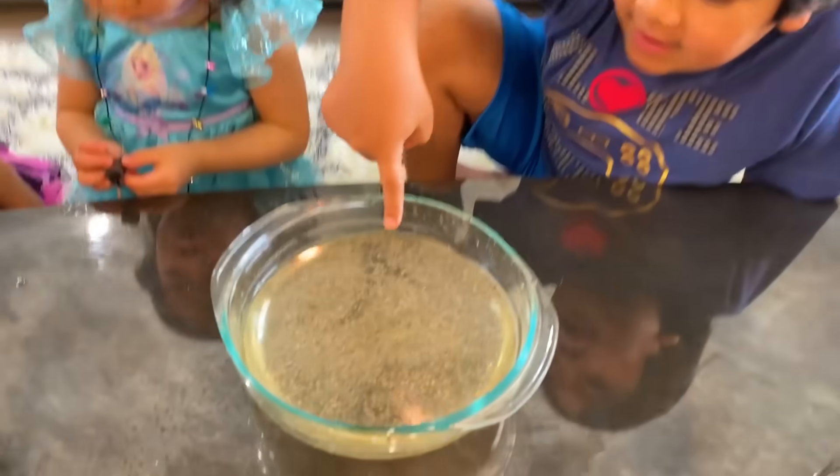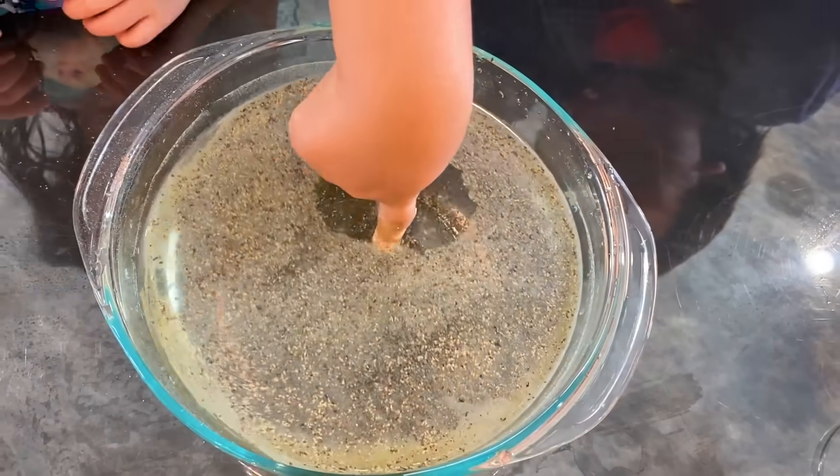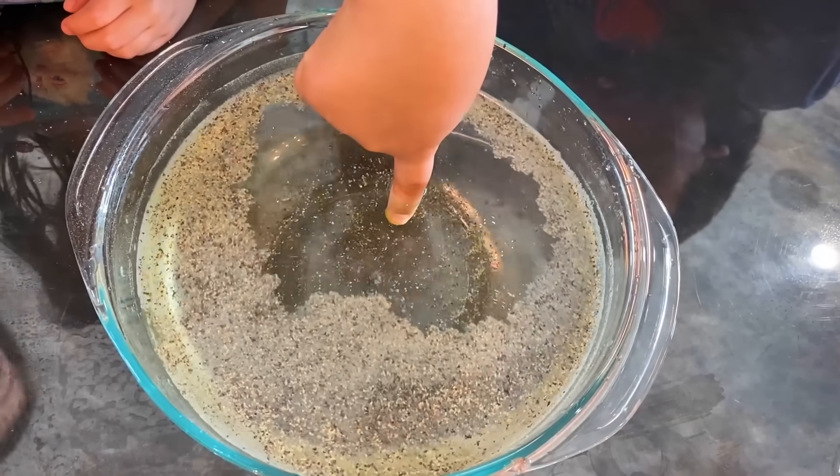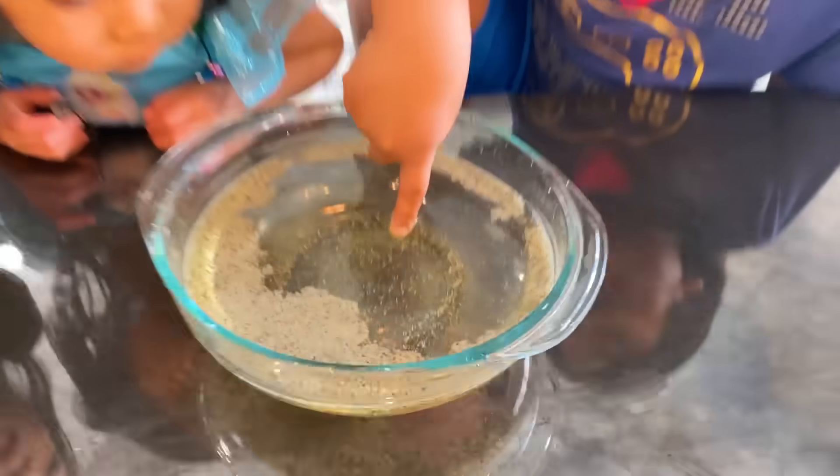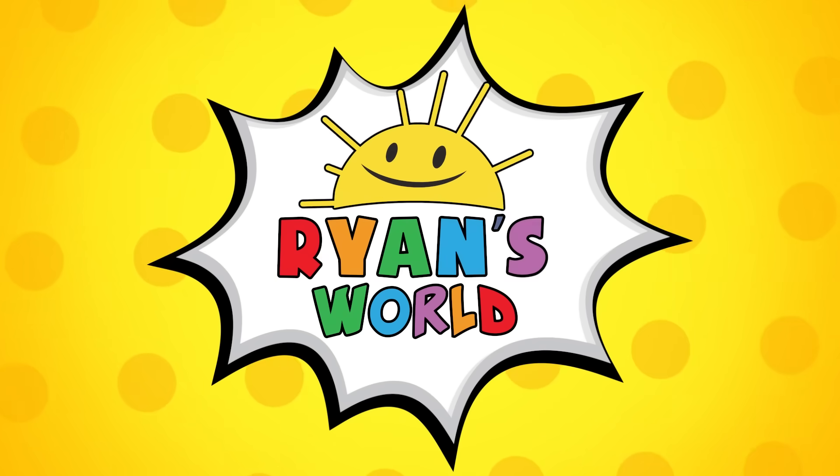First Ryan's gonna do it. Okay go ahead. Whoa! What happened? The pepper is going away from the soap. I know it looks like the pepper is running away from the soap. Welcome to Ryan's World.